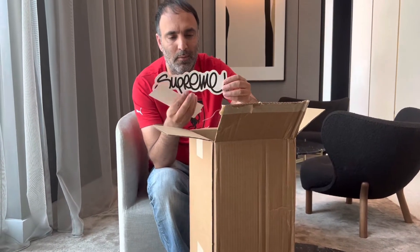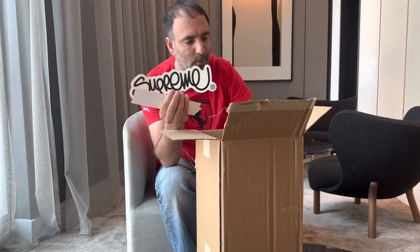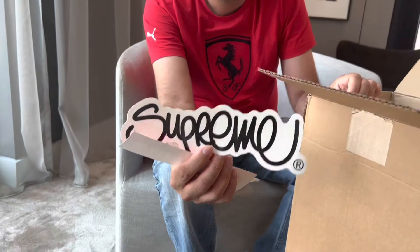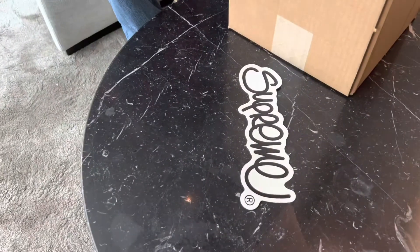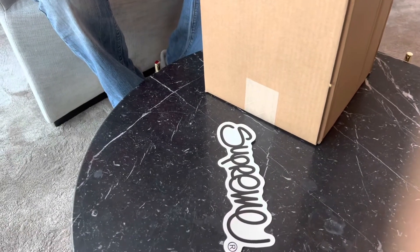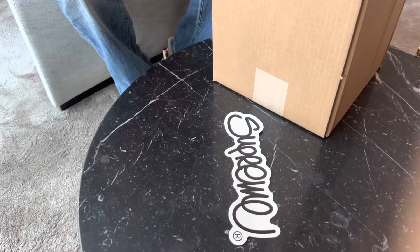Camera guy, look at that one — give me a close look at that. I think that was one of the t-shirts maybe. Red sticker — last one for us to fire off at Camera Guy for this season.